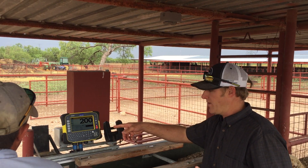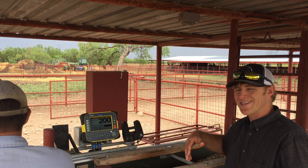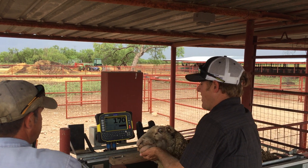We do have a scale here where we can collect a weight on them. This is a group of ewes that are on NSIP, so we like to get a weight at breeding.